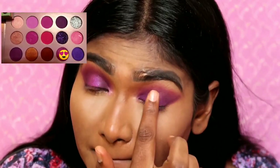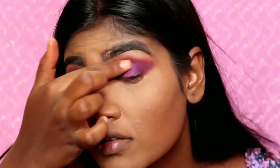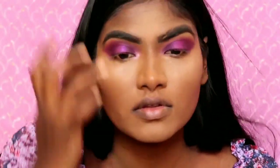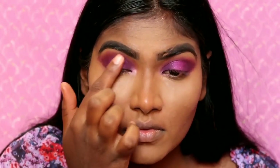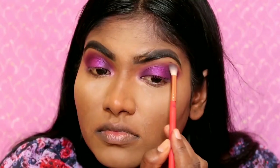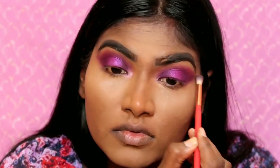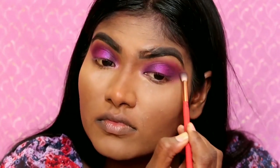We will apply in the outer corner and create a halo effect. This is a shimmery shade — a purple shimmery shade. We will build up the color intensity. Once we use the transition shade, I will blend the color in the crease.